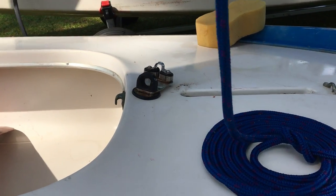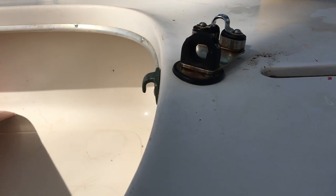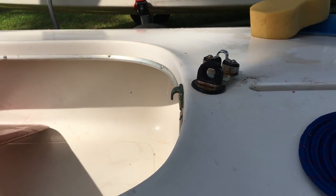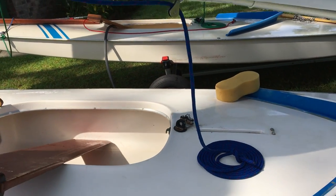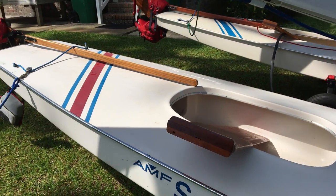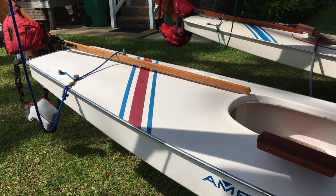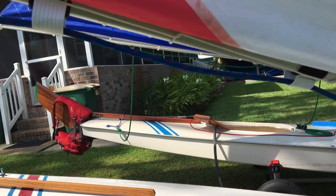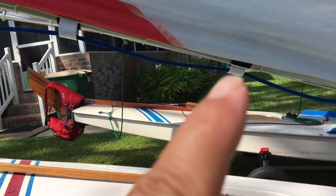There's also a swivel cam cleat difference. Here's the one on Phoenix — what originally came with the boat. Back in 1953 they had nothing, but eventually they put this little sheet hook, also called an open fair lead. You'll find a boat like that with nothing else, and that's a perfectly fine way to have it, especially for folks new to sailing — you can hook the sheet under there, clip it, and off you go.